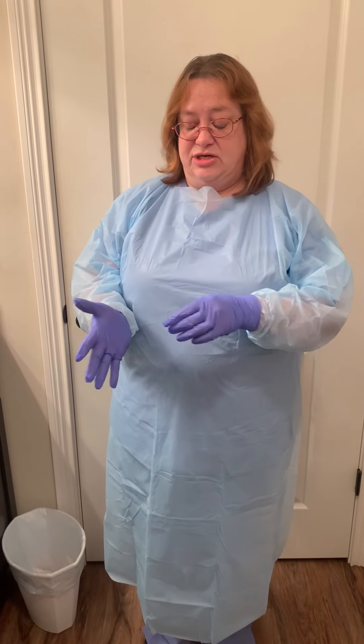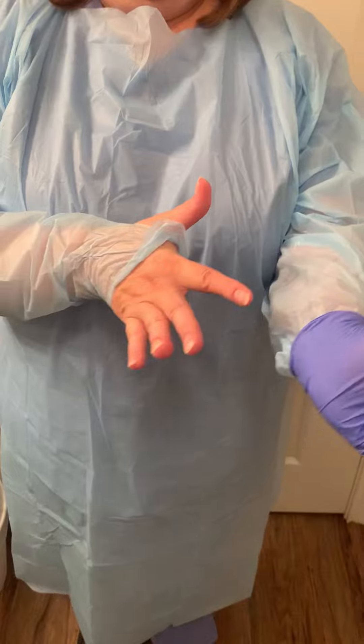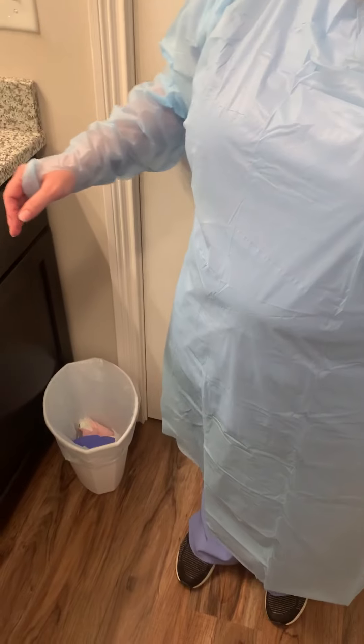First thing I do is take off my gloves. Just pinch it up to get the first glove off, and then take one finger and go under the other glove. Discard those.